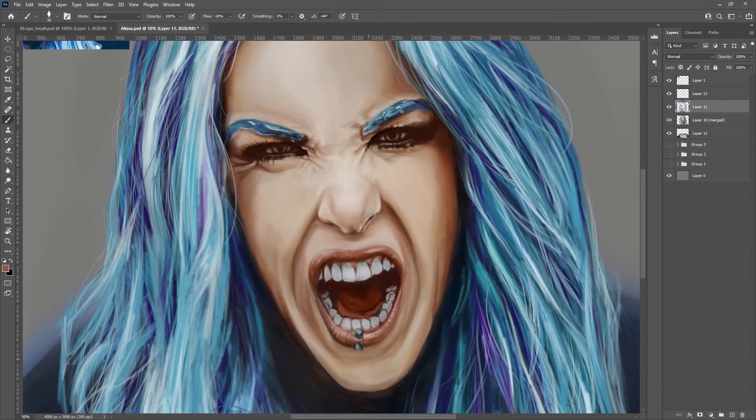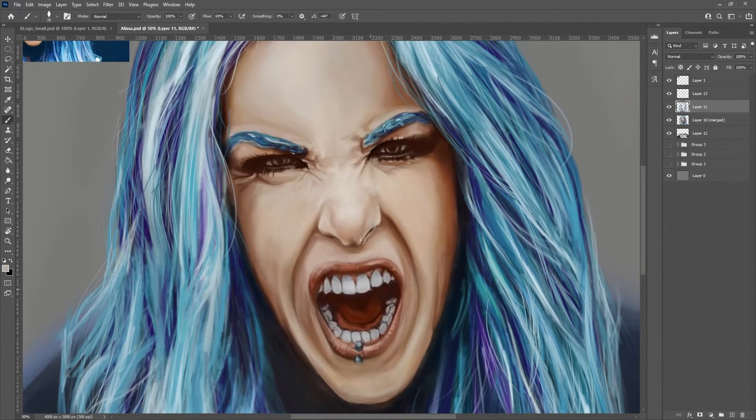And the teeth were definitely a massive challenge. They're quite perfect — these teeth, at least in that image that I'm copying — so it would have been simpler if it was just some monster teeth.